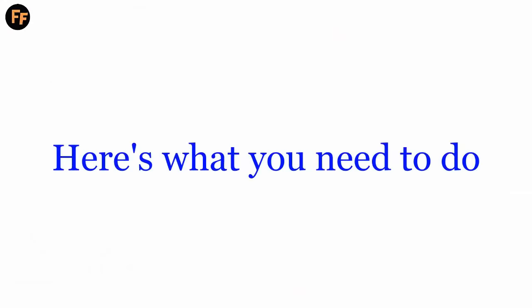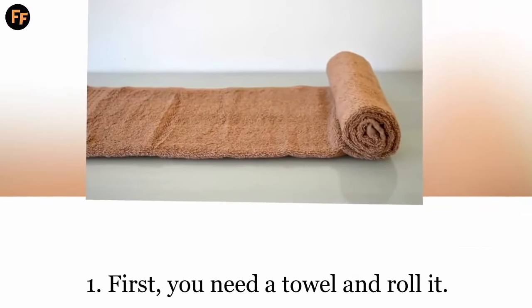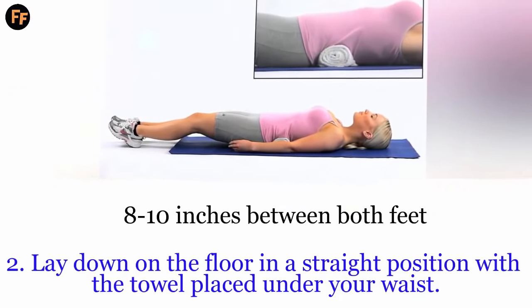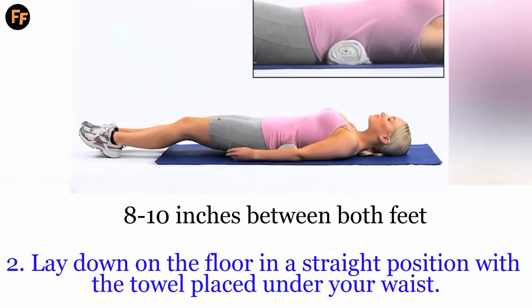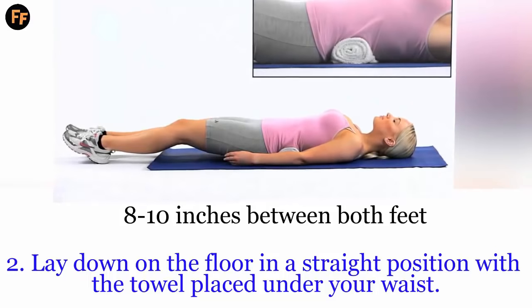Here's what you need to do. Step 1: First, you need a towel — roll it. Step 2: Sit on the floor with your legs stretched out in front of you, such that there is a distance of 8 to 10 inches between both feet. Now, place the rolled towel behind your back.